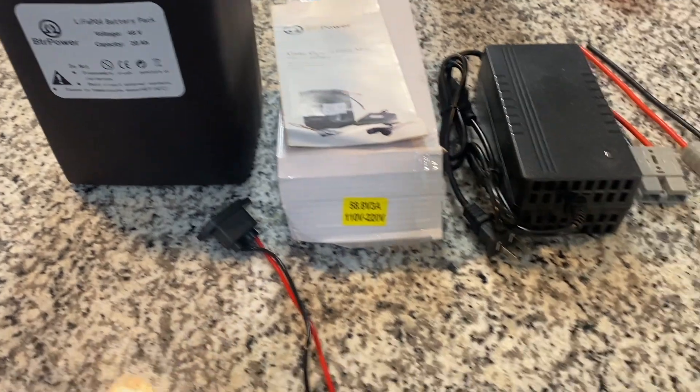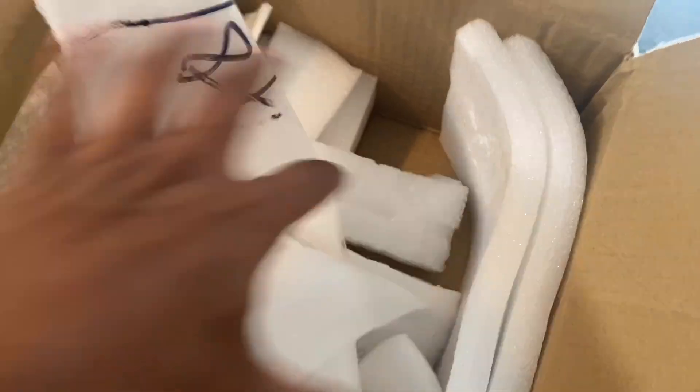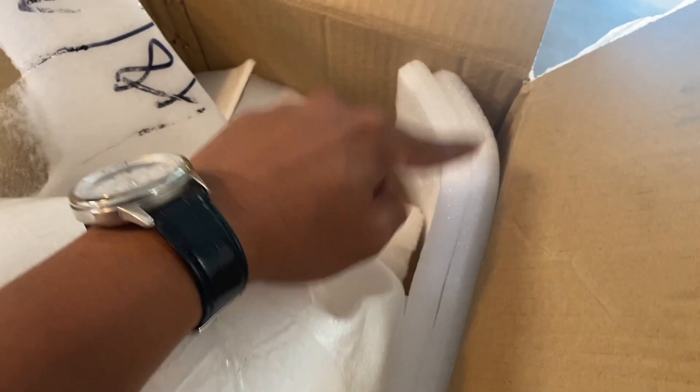This is everything that came in the package that I got from BTR Power. Everything came actually very well protected. I might be using this foam for the bottom of the tray when I mount the battery on.